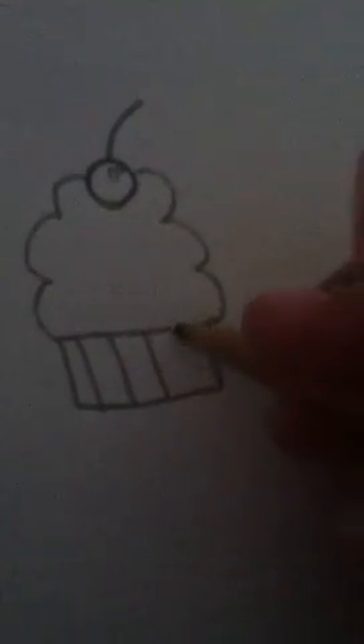Just draw the wrapper. Actually, a few years back, I drew a little gangster cupcake. Kind of weird, but you know, just a little something something.